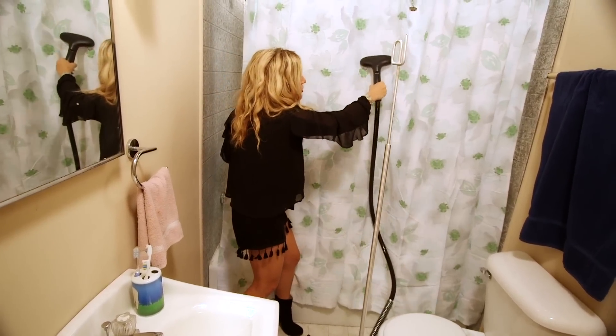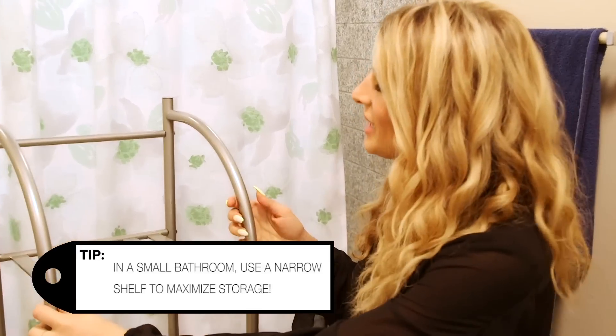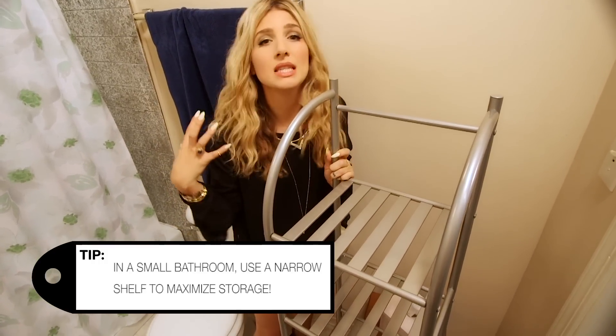Steam out any wrinkle on this planet! Ta-da! So I brought in this shelf. It's very slim because this is a petite bathroom.